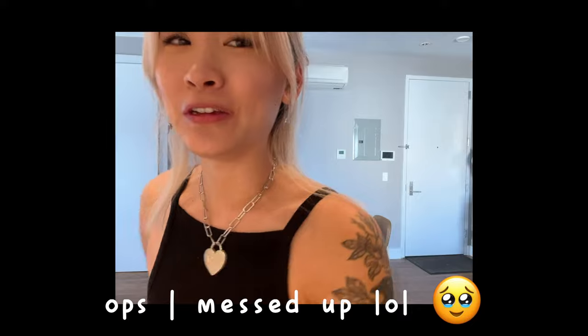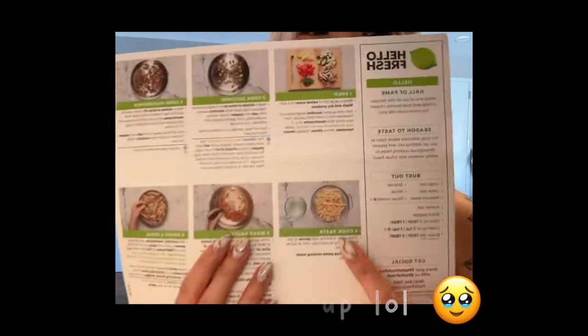I added the penne into the pot of mushrooms when you're clearly not supposed to, but I'm really bad at following directions, so whatever — food is food.